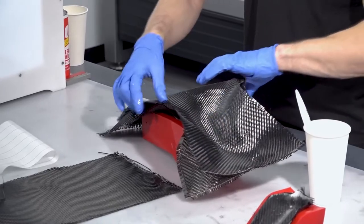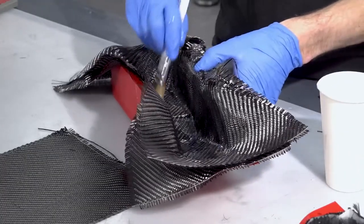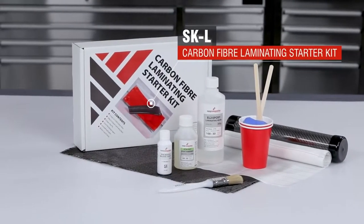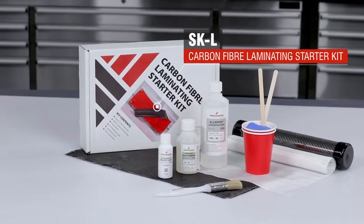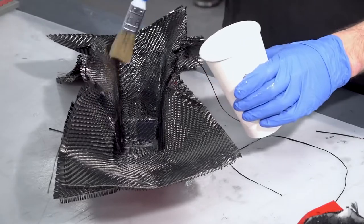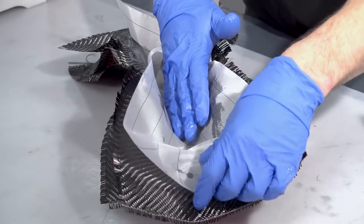If you're new to composites but interested in giving this process a go, we do sell a convenient laminating starter kit that contains all of the materials I'm using here, including the PVA, carbon fabric, resin, peel ply and ancillaries. We also have all of these same materials available in industrial quantities for our commercial customers, but the starter kits are a great way of getting going on your first project. You can explore our full range of products on the Easy Composites website.